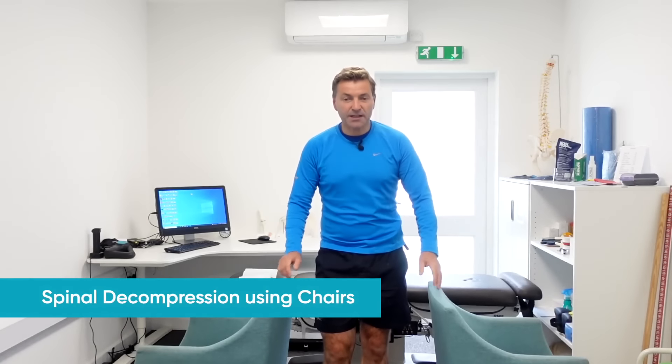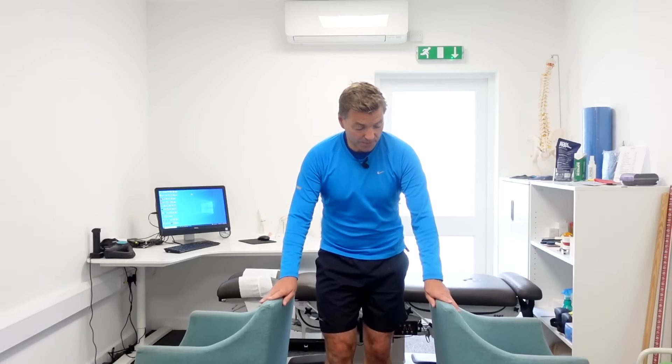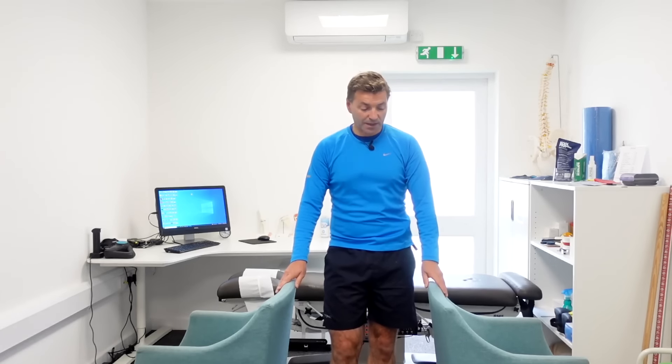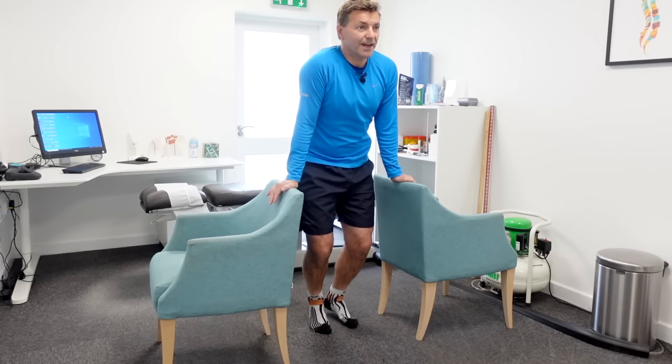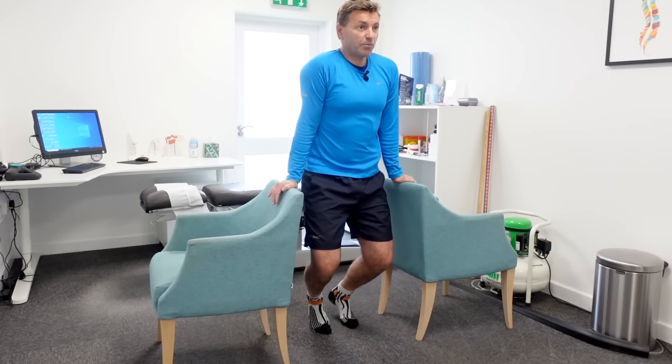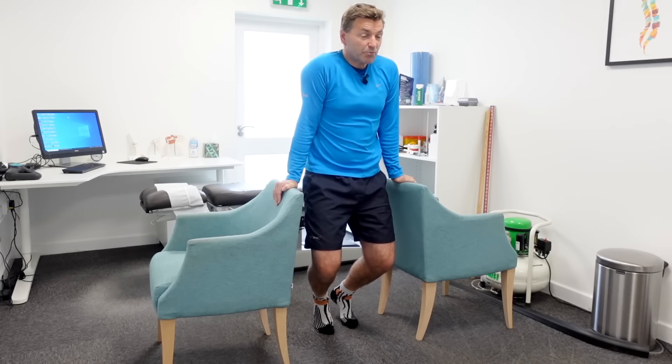For the next two decompression techniques, you need a couple of sturdy chairs with sturdy backs. Stand in between the chairs, place your hand palms on top of the chair backs, and very gradually transfer the weight from your legs to your arms, keeping your elbows straight. This decompresses the spine, releasing pressure on the nerves and the discs.